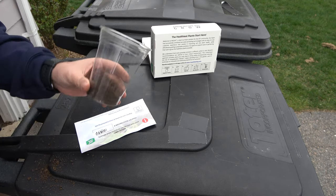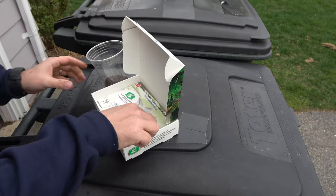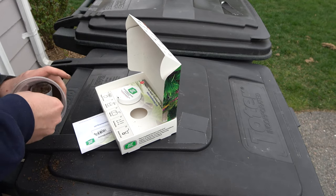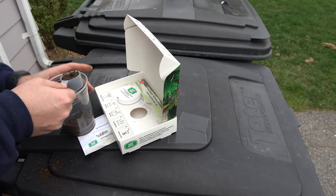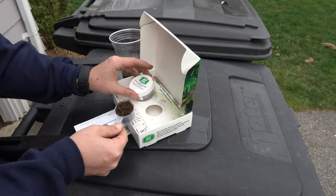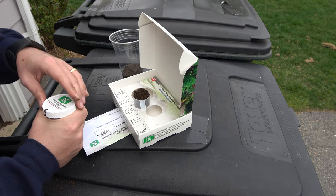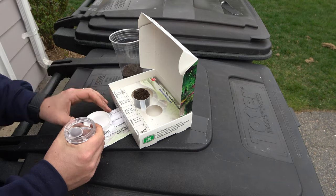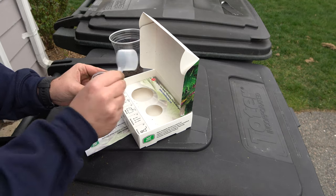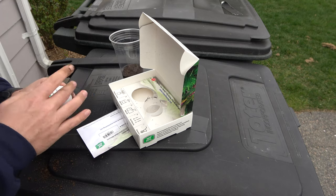Looking pretty good. Here's a root I missed — remove that. One scoop. Do not remove contents, just add soil. Broke the seal, gonna stick it in.